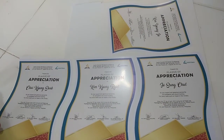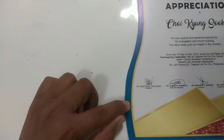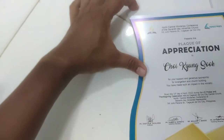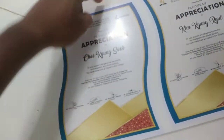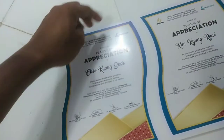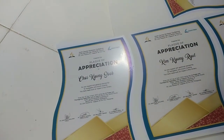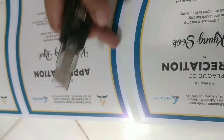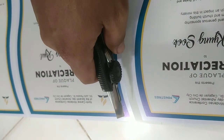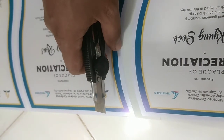So ganito ang pag-gawa nito. Na-trace ko na po ito — natuloy na. I-trace natin yung iba hanggang matanggal yung excess, para yung matira yung design na lang talaga. Sa pag-trace po nito, sa design, dapat huwag natin diinan ng cutter blade para hindi lumagpas sa design. Dapat dahan-dahan lang.